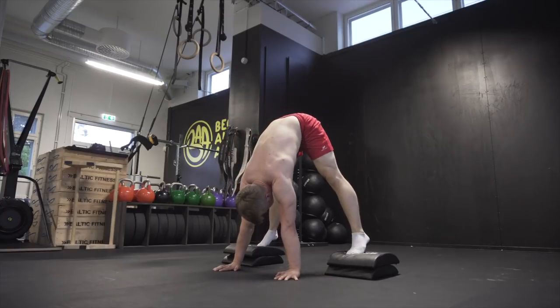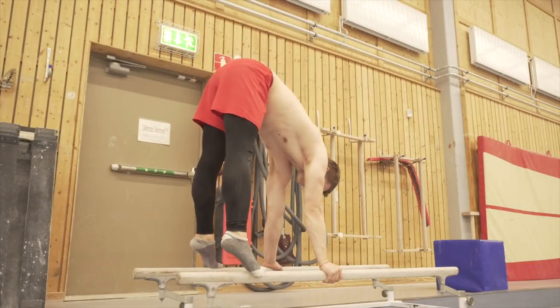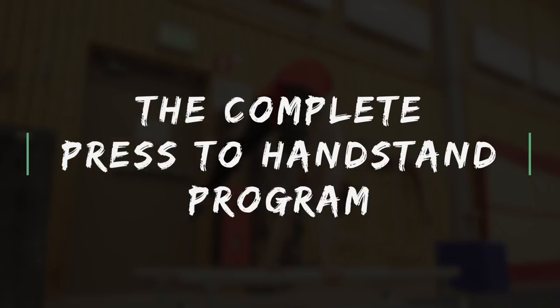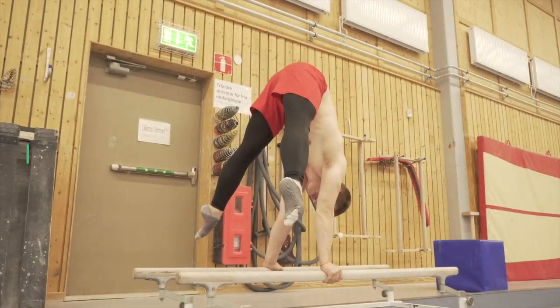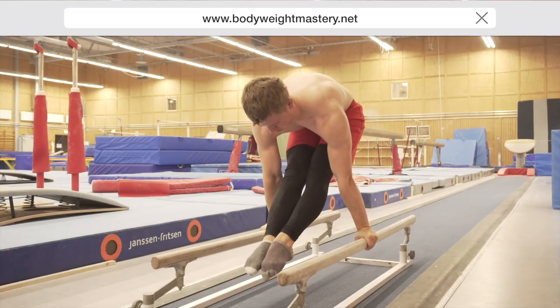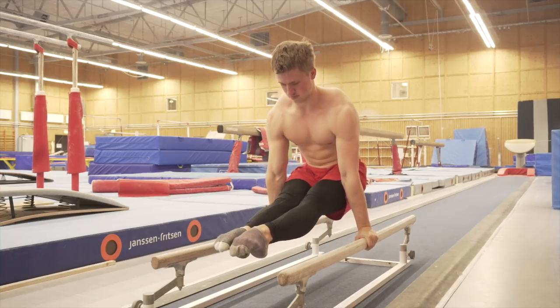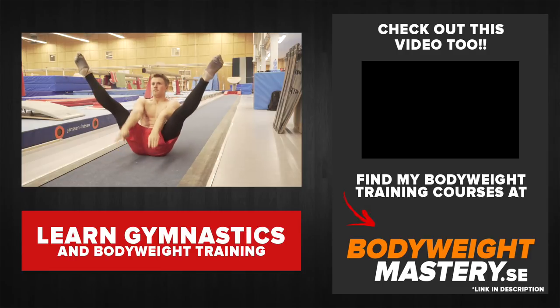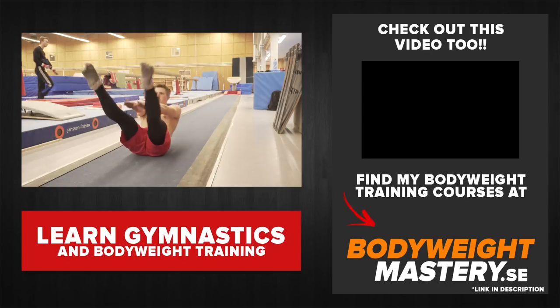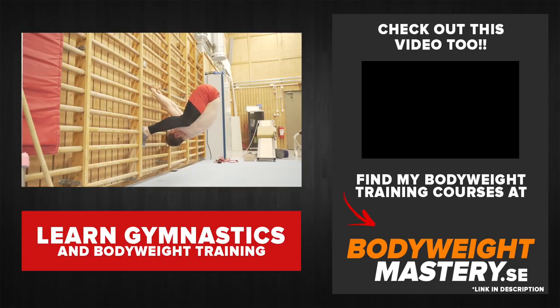That is all for today's video — I hope you guys enjoy this. If you're interested in a full press handstand program, it's available on my website at www.borderweightmastery.net — there'll be a link in the description. If you want to see more videos, hit the thumbs up and subscribe. I currently post one video a week, but let me know in the comments if you want more. See you guys in the next video — peace.